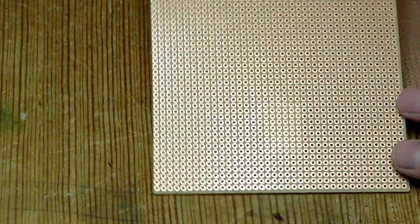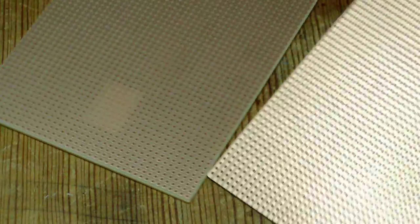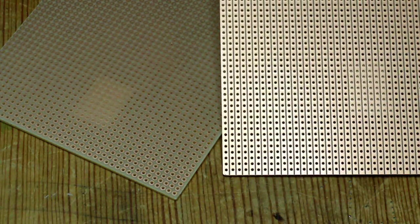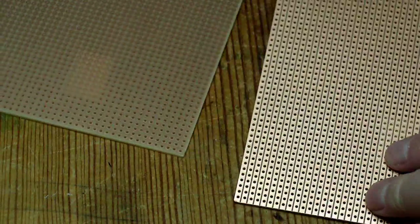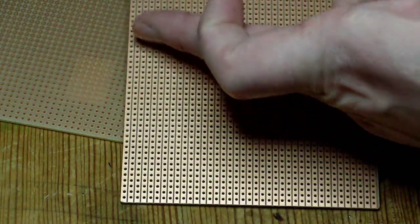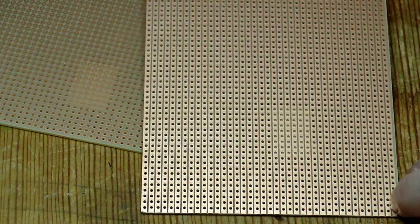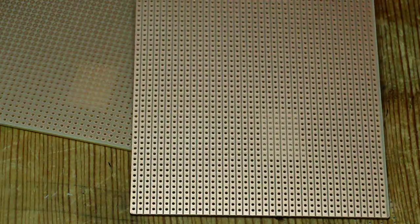So to start off you can use two types of prototyping board: the one with only the holes in it, or the striped board, and you just cut off 4x4 pieces, obviously for the SO8 parts. When using the striped board, be careful to remember to cut the straps in the middle between your IC pins or you short everything out. That's a mistake I made first go.